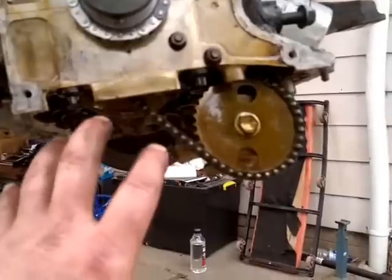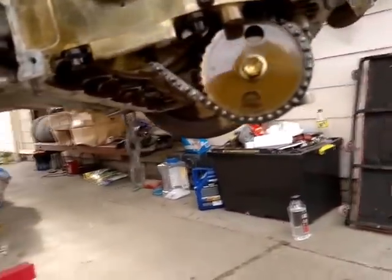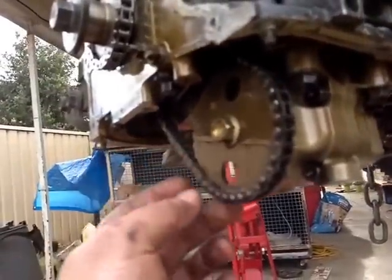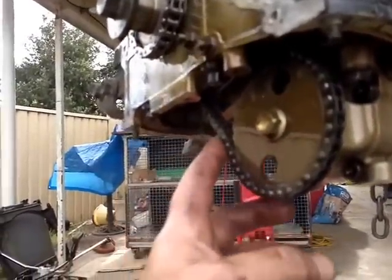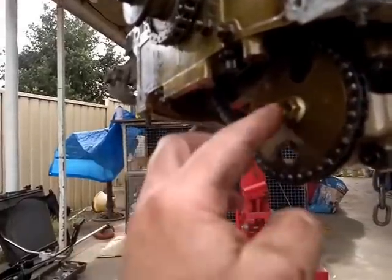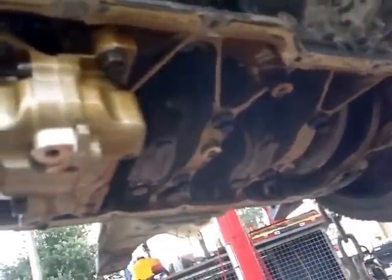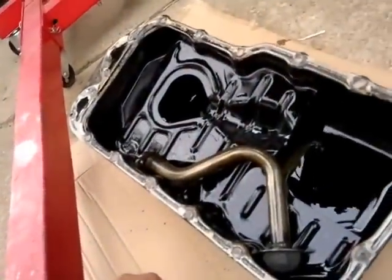Once the timing cover is off, the oil pan comes off — or the sump if you're Australian. That's the oil pump there. I don't have a chain for it, but with a new sprocket it should fill in a little of that slack. There's an oil pickup that comes out here across there and bolts and hangs down — that's the oil pickup there.